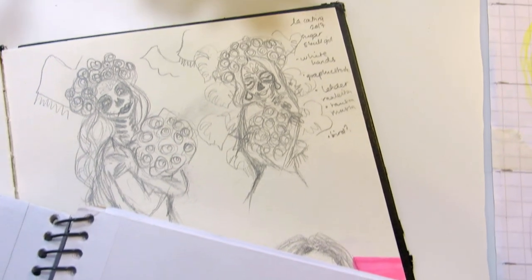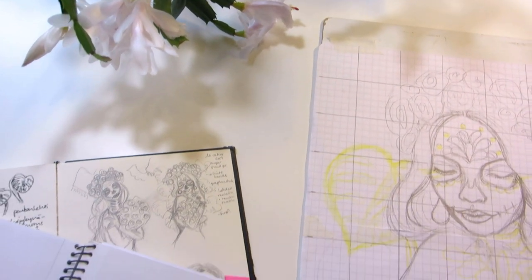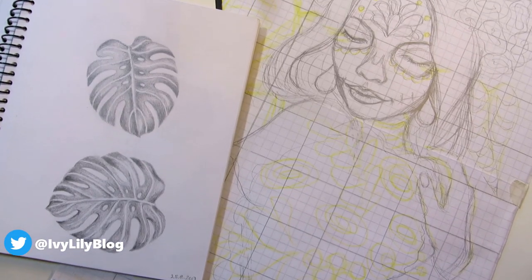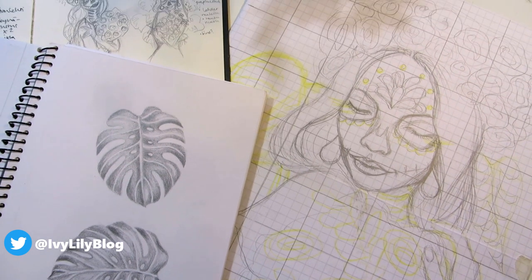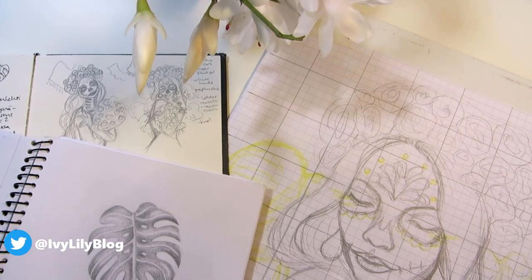I was inspired by Halloween and Day of the Dead makeup tutorials, but I also looked up the history of Sugar Skulls and La Catrina. When I was younger, Halloween was not popular in Finland and I don't think I even knew about the Day of the Dead.